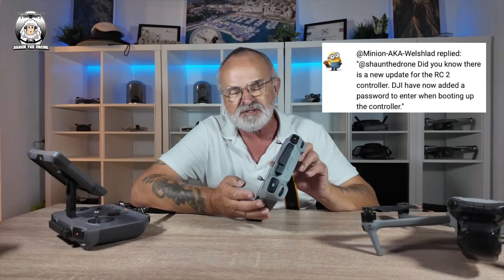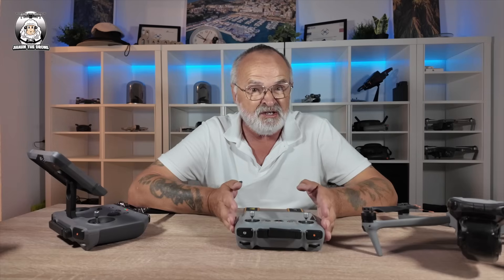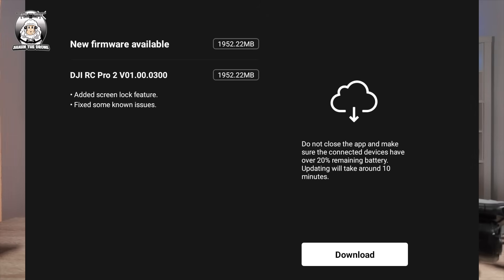So got up this morning, it's Friday. I went through some of my comments on my channel and someone had said, Sean, do you realize there's been a new update on your RC2 controller? I thought, no, I didn't know that. And also you can lock your screen now — is that a good thing? Probably. But I thought I'll also check my RC Pro 2 controller. It does seem to be a big file because I've done this about 15 minutes ago.